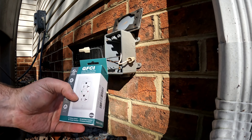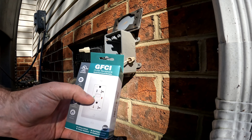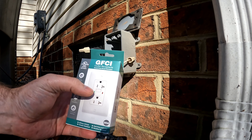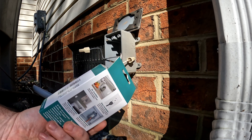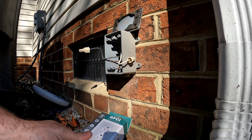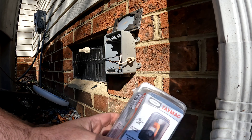I chose this 20-amp Enco GFCI because it has a green power-on light and a red light that flashes every 30 seconds to do a self-test, letting you know it's still functioning properly.